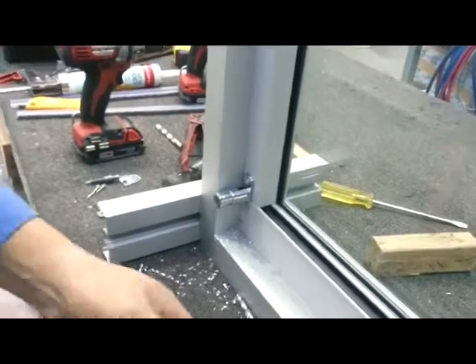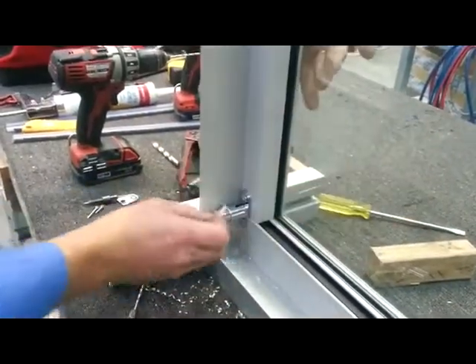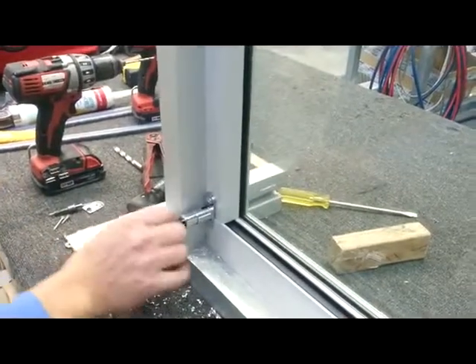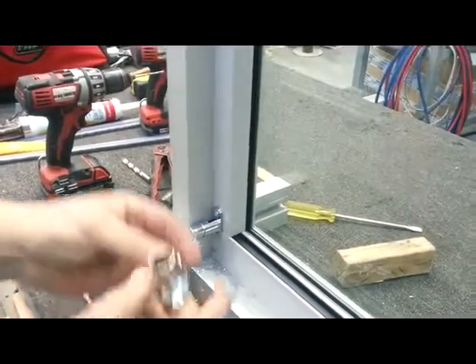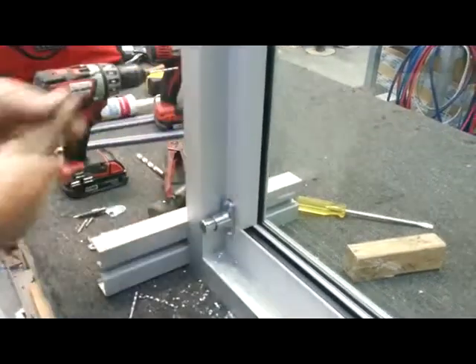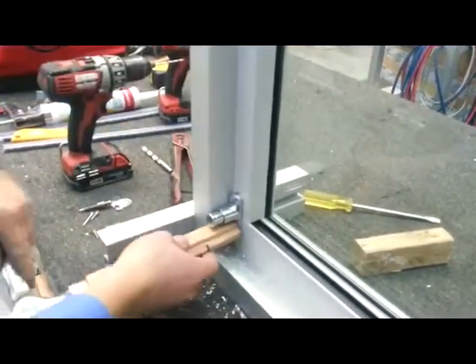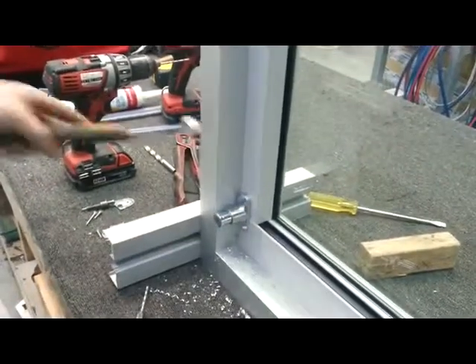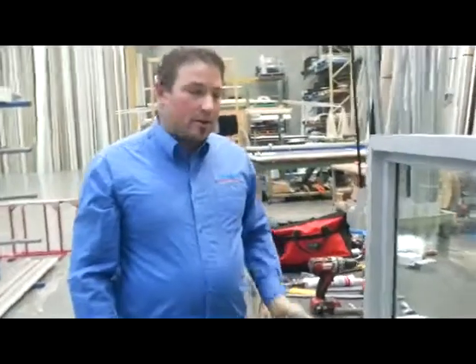Now that's locked. We can double check that it's going to lock nicely — which it does. Now we can put the cover on with the dual logo down at the bottom. Use a block of wood and hammer and just tap that over — it just snaps on over the lock to cover the fixings. And that's how we do the lock; I'm just going to repeat the process on the other side.